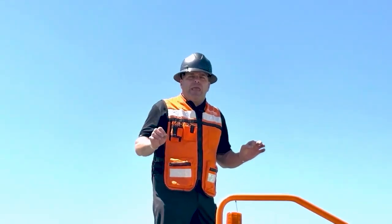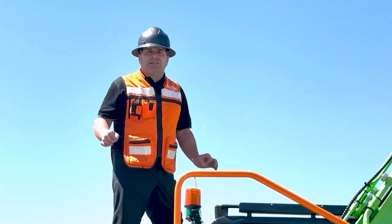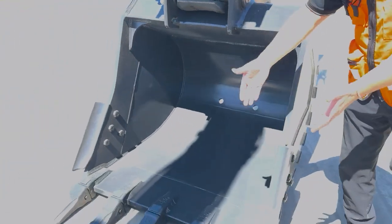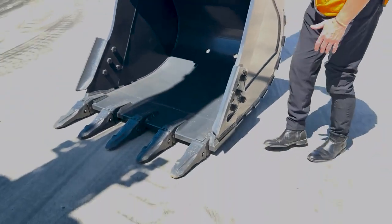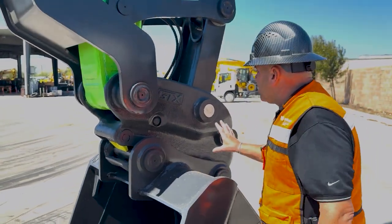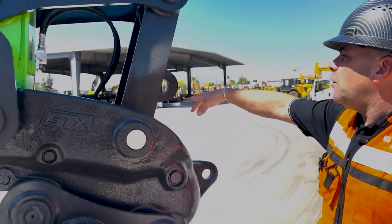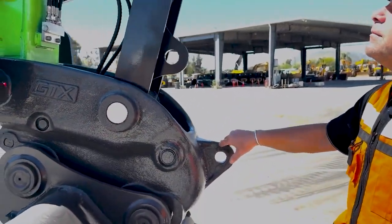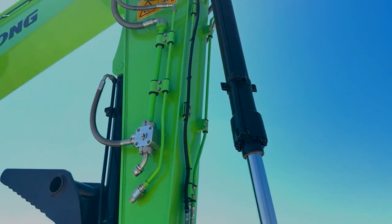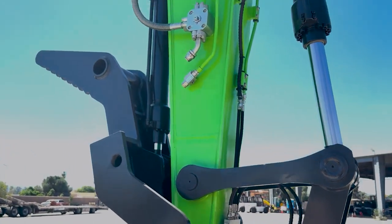This machine will perform in any application. It's got world-class components. This is a 40-inch bucket with side cutters, rock teeth, and the new GTX Miller Pen Grabber so you can grab different size pins. We also have hooks and lifting eyes. The lines come down to the end of the stick for the quick coupler — ease of installation. We also have the case drain line, which is standard equipment.